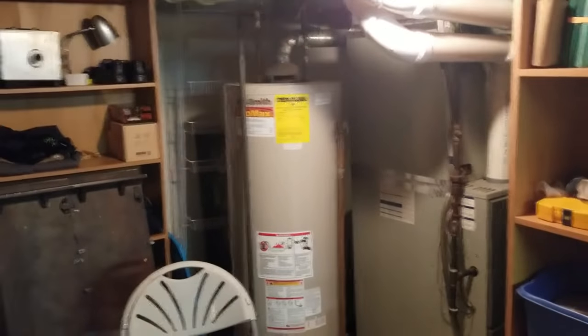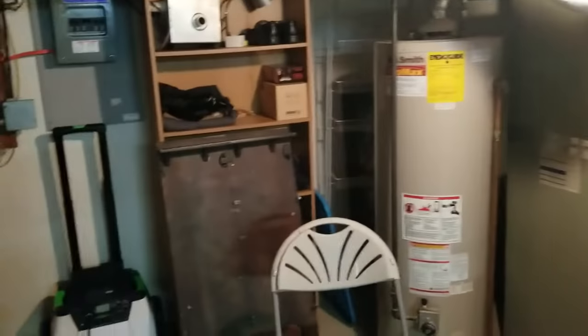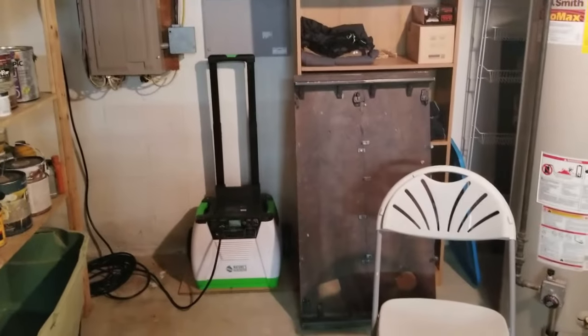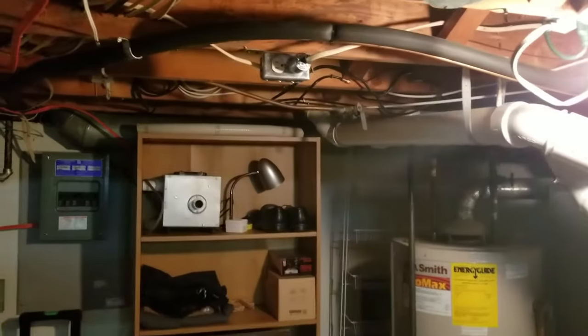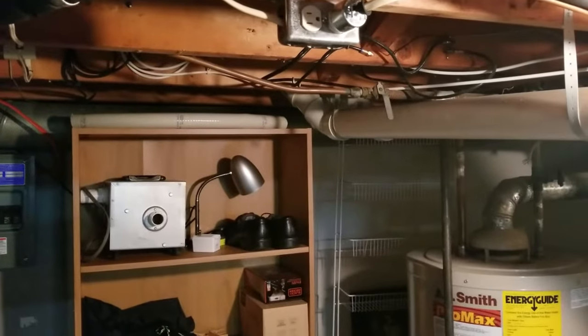I hooked up a watt meter to my furnace and it only draws about 500 watts with the fan on. So this generator over here will handle that very easily. We tested it and it works.